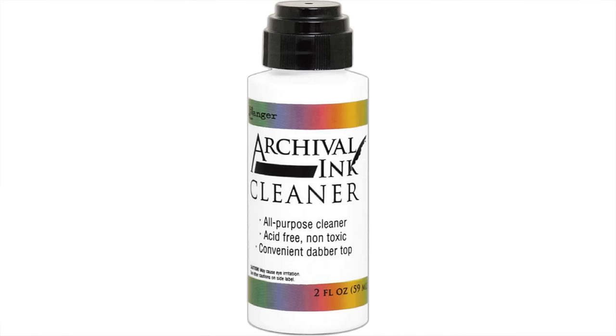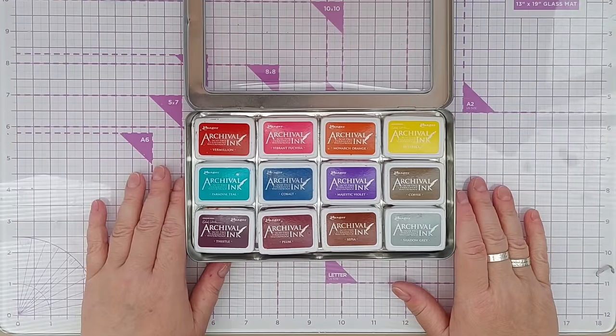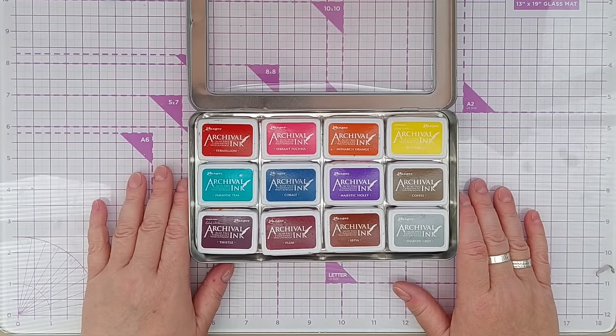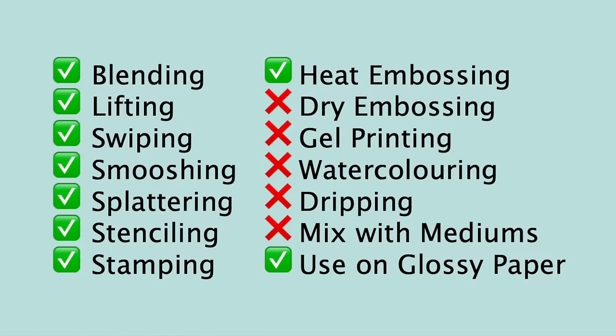Like distress oxides and Catherine Pooler inks, you can blend, lift, swipe, smush, splatter, stencil, and stamp. You can heat emboss with them, but only in so far as you would need to re-stamp your image with sticky ink and then put your embossing powder over the top, like we did with the Catherine Pooler ones. Personally I wouldn't use them with an embossing folder.